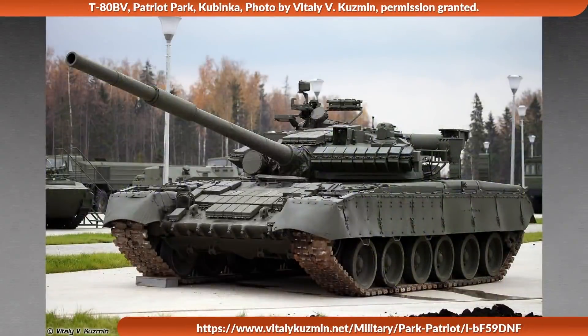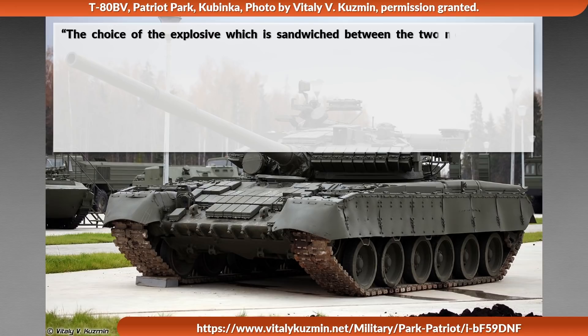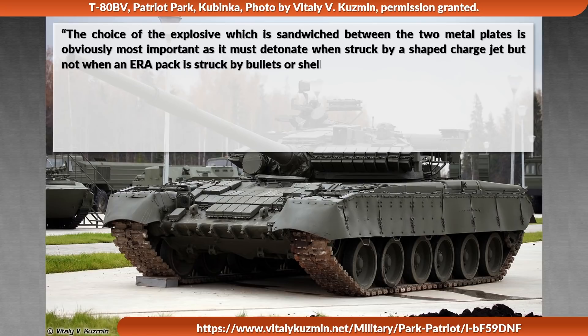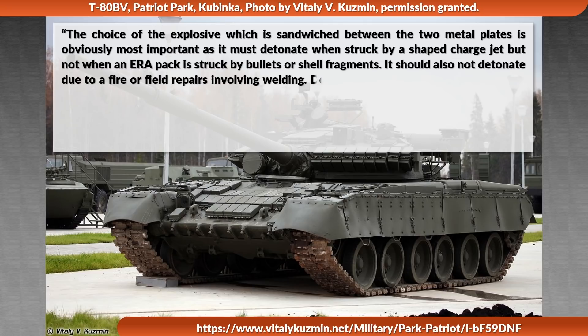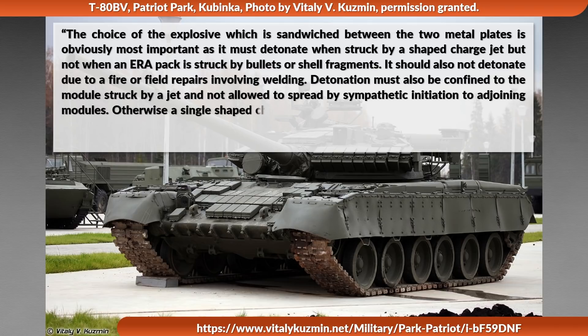Since it is called explosive reactive armor, let us start with explosives. The choice of explosive sandwiched between the two metal plates is obviously most important — it must detonate when struck by a shaped charge jet, but not when an ERA pack is struck by bullets or shell fragments. It should also not detonate due to a fire or field repairs involving welding. Detonation must also be confined to the module struck by a jet and not allowed to spread by sympathetic initiation to adjoining modules.